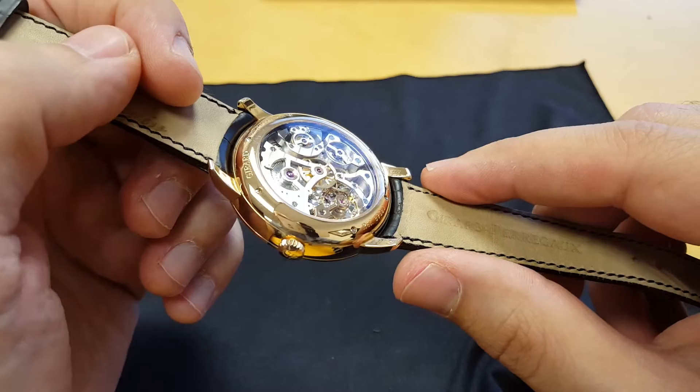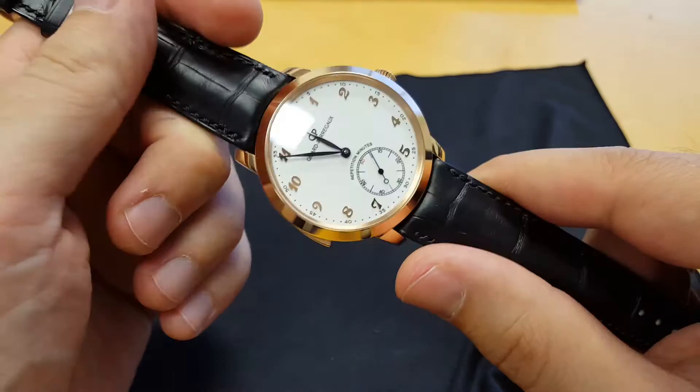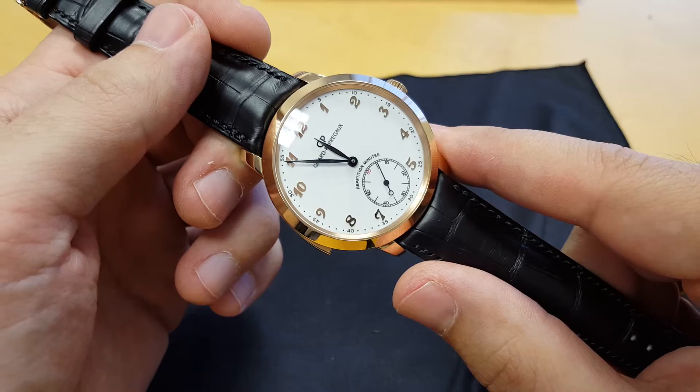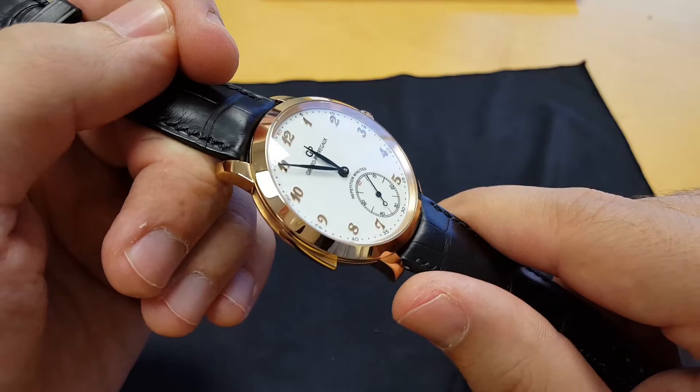Now I want to show you the Girard-Perregaux 1966 Minute Repeater, and this is one that I've actually never seen another version of, so you're pretty unlikely to come across one of these. The first thing you can notice with this watch is that it's super stealth. Unless you saw the slide on the side of it, or were close enough to read that it says 'repetition minutes' on it, you would have no idea that you're looking at a minute repeater. It looks just like a traditional gold watch, which is really cool.